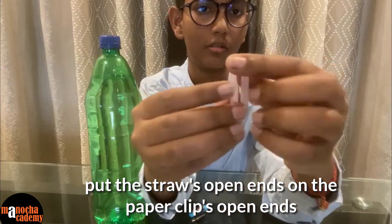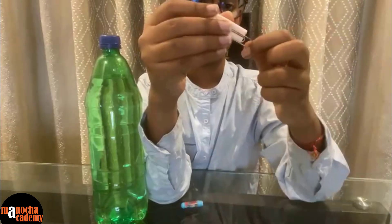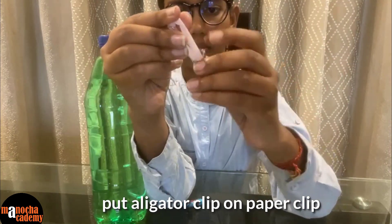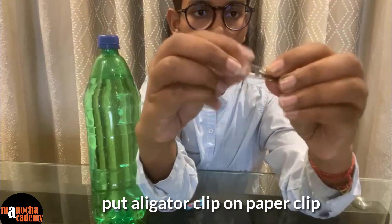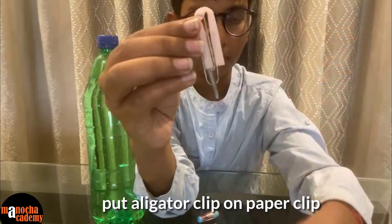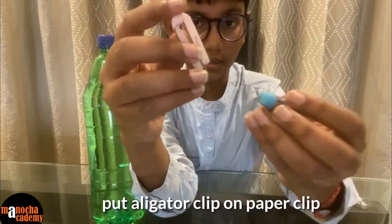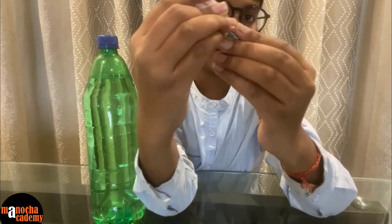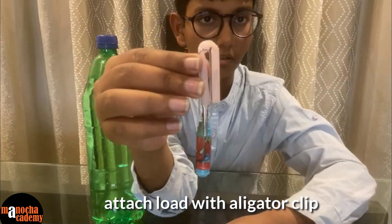And then you push the straw inside the paper clip like this. To hang some load, take this alligator clip and hang it using the paper clip like this. Now you take the load, open the alligator clip and put the load inside the clip. So basically your Cartesian diver is now ready.